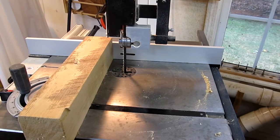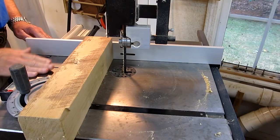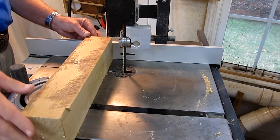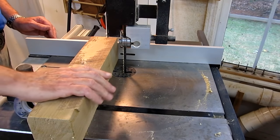Set up the fence for a blade distance of about three inches, which is the size of this poplar sticker. I'm going to use my miter gauge so I can get a nice square cut. Let me turn on the dust collection and get started.